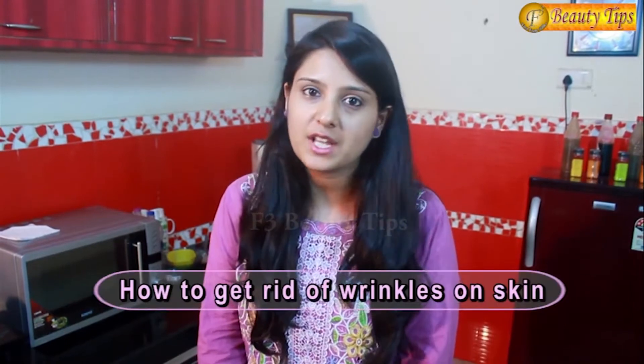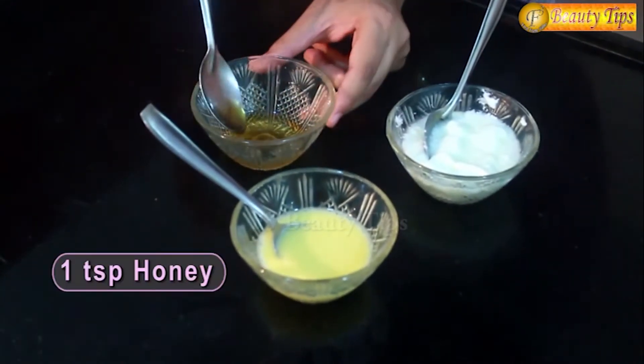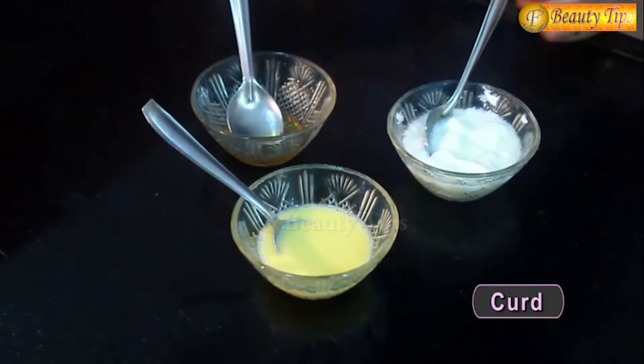This is a beauty tip which will help you get rid of wrinkles on your skin. As we all know, egg and curd are very good for skin. This beauty tip requires only 3 things and will help you get a wrinkle-free smooth skin. For this beauty tip we need 3 products: egg, 1 spoon of honey and curd.